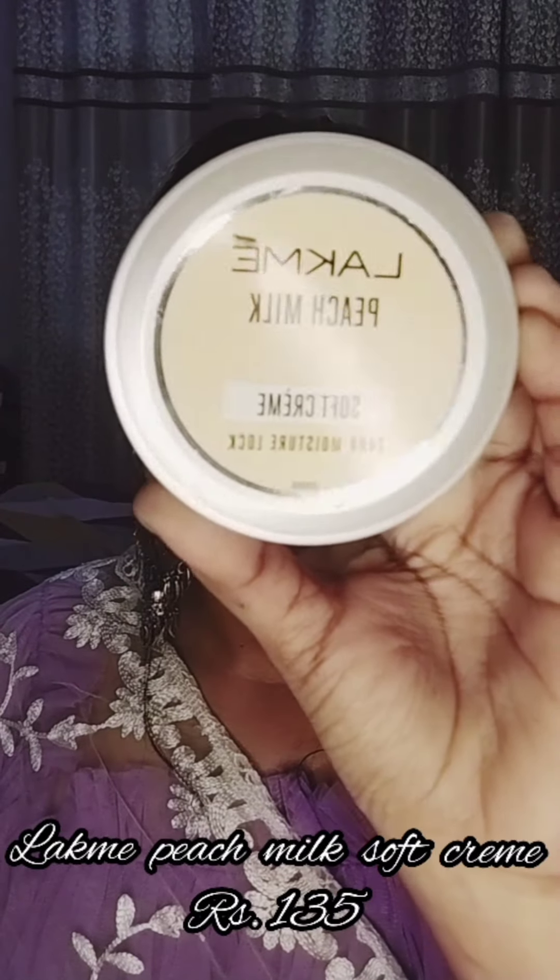I'm going to share with you this glam makeup look. You can carry it to any function, whether it's a wedding function or a family get-together. So let's start with the makeup without wasting a minute.